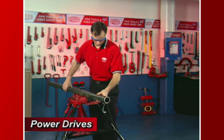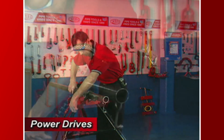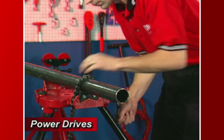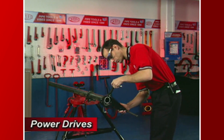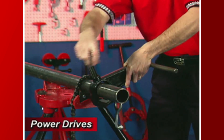Secure the pipe in a portable tri-stand vise or bench vise. Be sure that there is at least 6 inches of exposed pipe on the end being modified. Position the 700B support vise between 4 inches and 7 inches from the end of the pipe, so the guide bar is 1 inch to 4 inches beyond the end of the pipe.